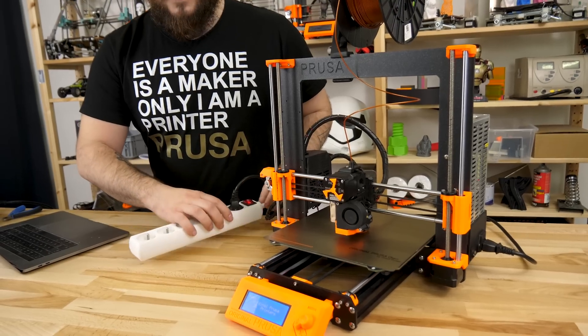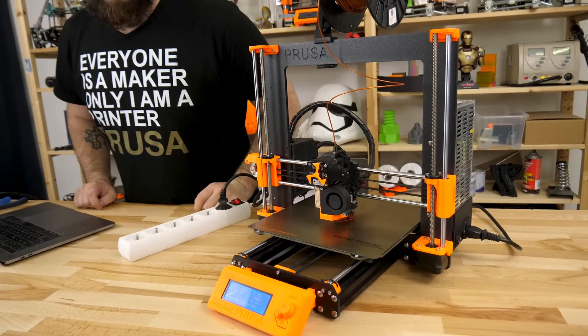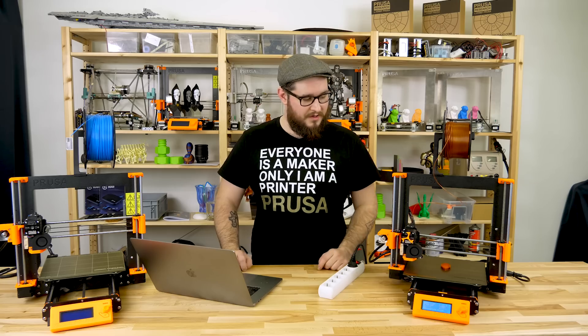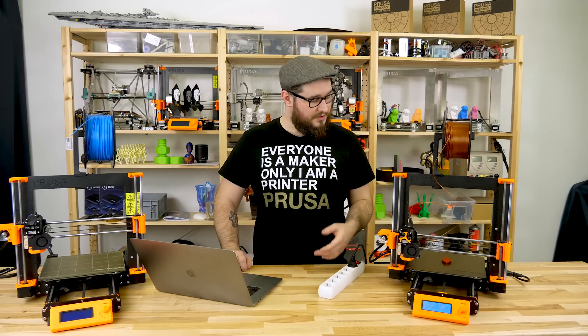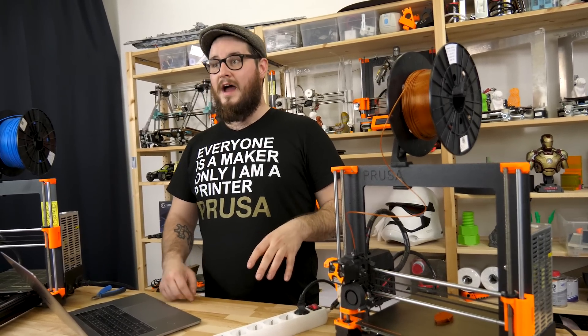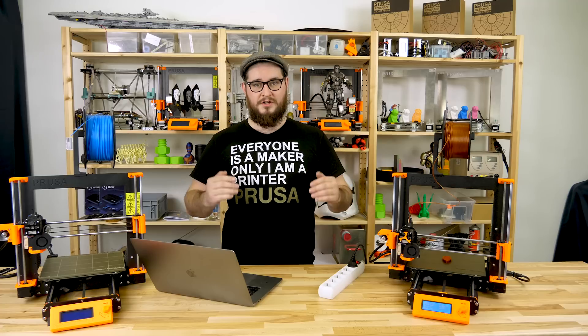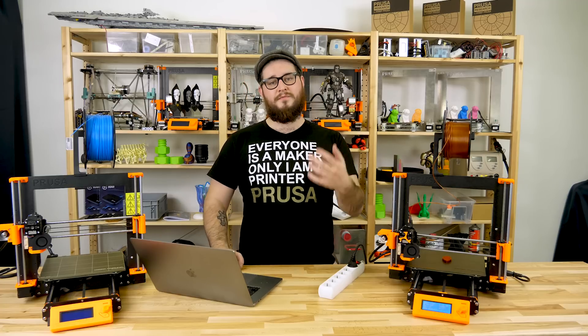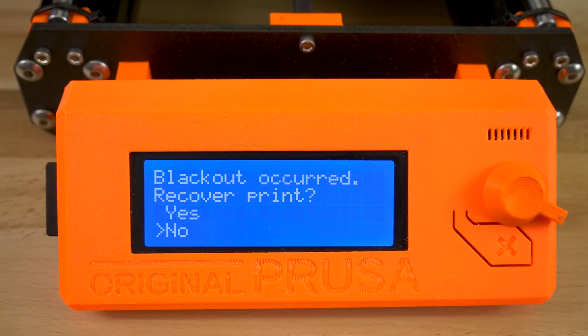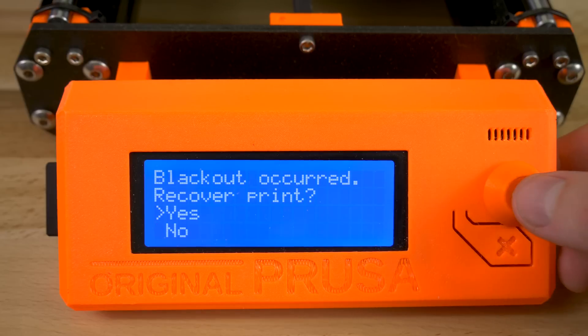When we switch it back on, the power panic kicks in and tries to rehome the printer and get back to the printing temperatures before it continues. If the printer was powered off for a long time and the temperatures cool down too much before it tries to recover, the print asks you to check if the print is still secured to the bed, because some materials might get loose when the heat bed cools down.